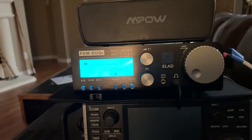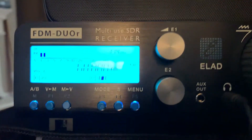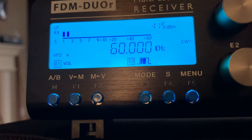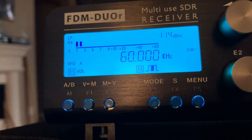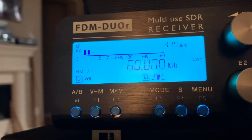It's my new E-LED Duo R, and I can't get the screen — there's the screen. We're on 60 kilohertz. I believe that's the time signal. I think that's VLF, very low frequency.